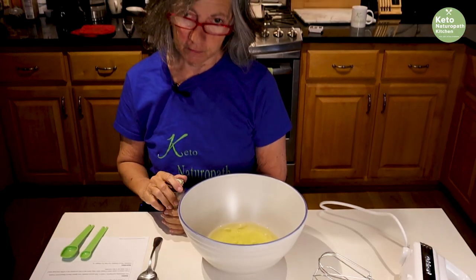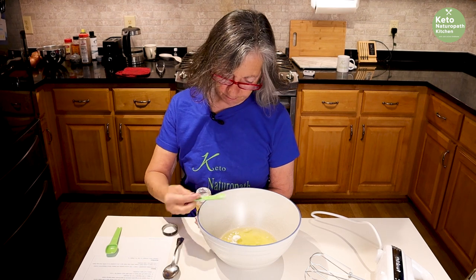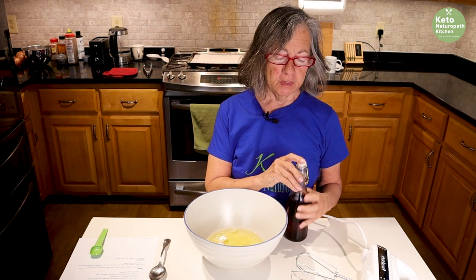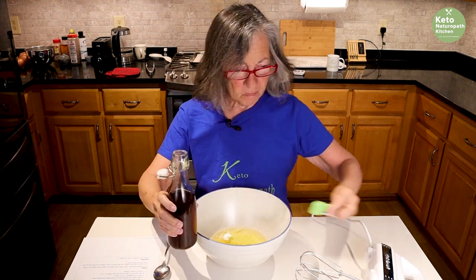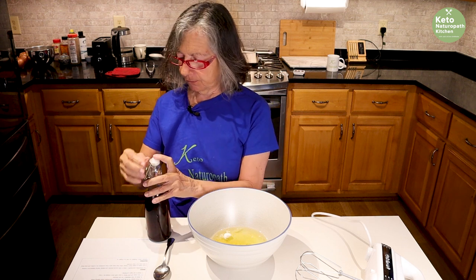A quarter of a teaspoon of cream of tartar — that's just to help the egg whites beat stiffly. I'm going to use a teaspoon of vanilla extract that I made myself, and I'm using liquid stevia, Better Stevia flavors.